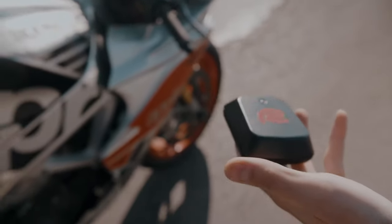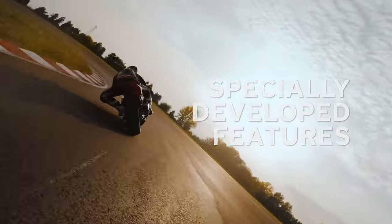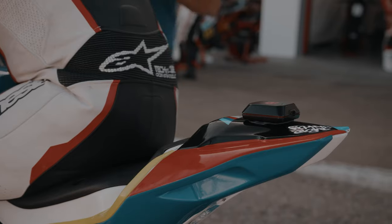I will be using the Racebox Mini S to do these tests. It's a highly accurate GPS device that you can use with your car, motorcycle, or even your bicycle. You can measure lap times, acceleration times, deceleration times, and all that kind of fun stuff.